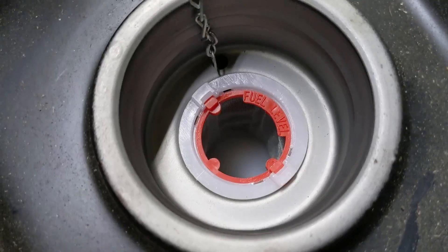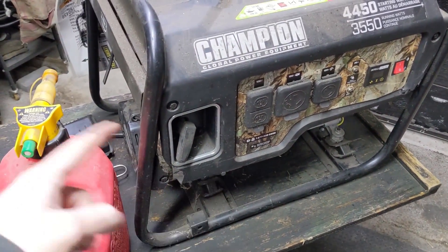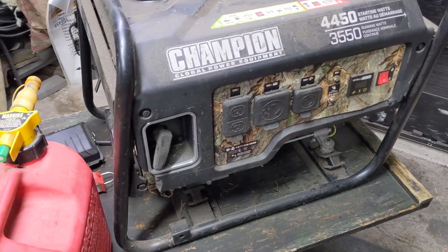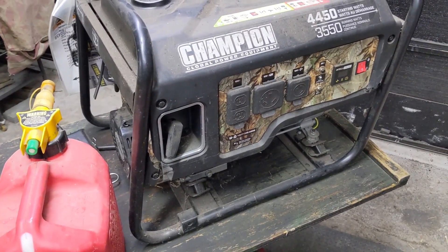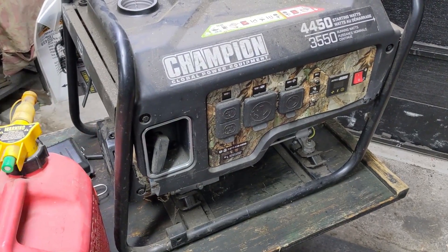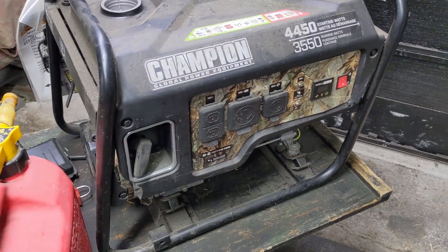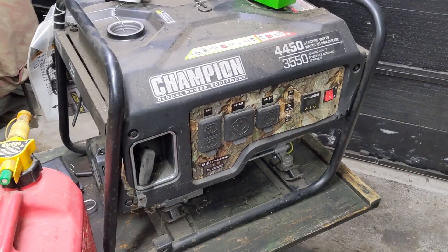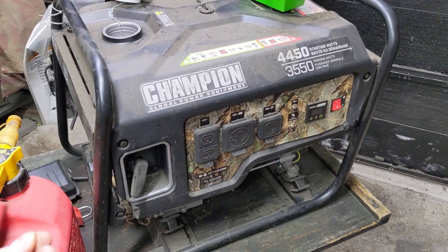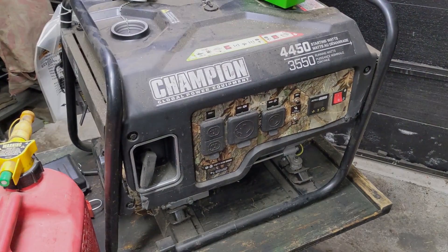This thing is brand new and has never seen fuel, though it probably had a little oil at the factory since I think they run all the engines, then drain the oil before shipping overseas. I've mentioned this in previous videos: on new equipment, people pull the dipstick to check oil and it's still wet from the factory, so they think the oil is fine. They run the engine and end up seizing it because there's absolutely no oil in the bottom end. Always wipe the dipstick, reinsert it, then pull it out to get a true reading.